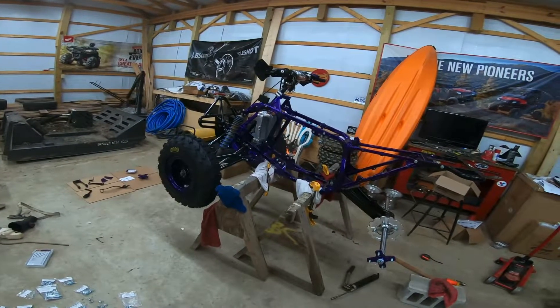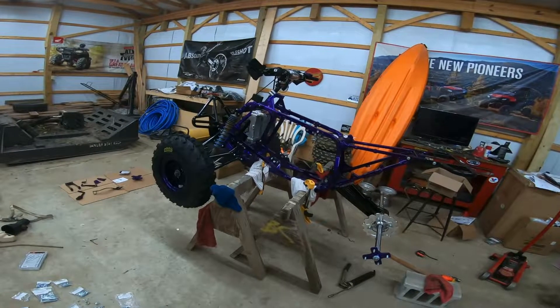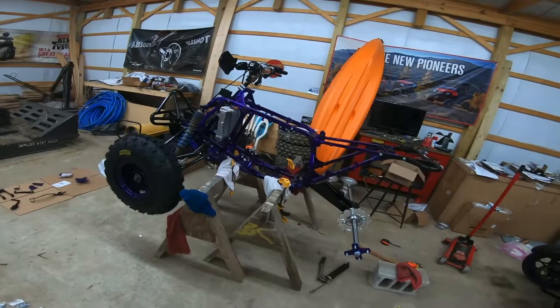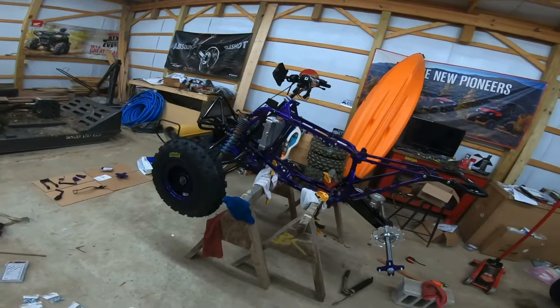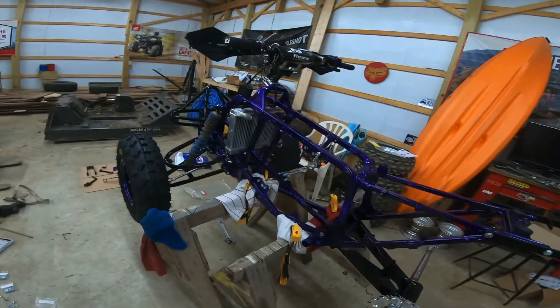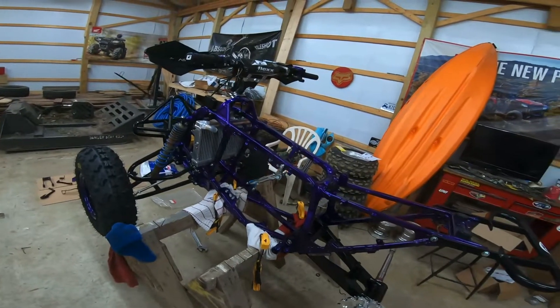This thing is really going to start looking like a four-wheeler. Once my shocks get done, we're putting this thing on the ground. It just takes away from it being up here on this stand.